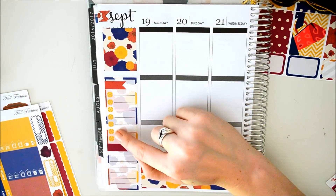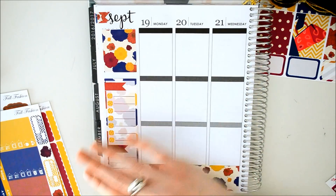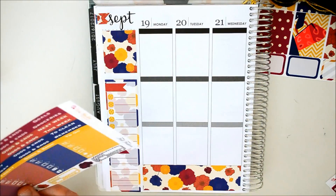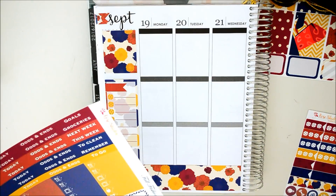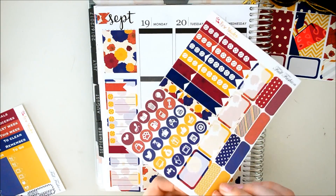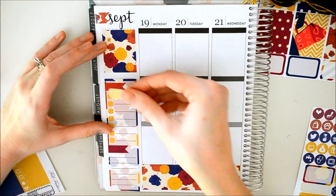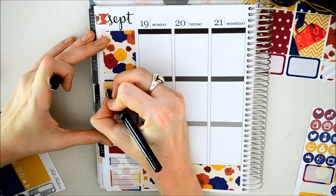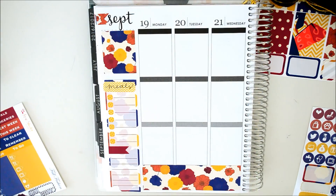She actually has seven little flower things right here, so this is where I'm going to do my meal planning, which I think is awesome. I never have a sheet that already has that. I need to figure out what I'm going to put up there to write meals on. I think I might use one of these quarter boxes. Let's do this fun one right here. I'm just going to put that right there and then write meals on it. I'll go back and letter that later.